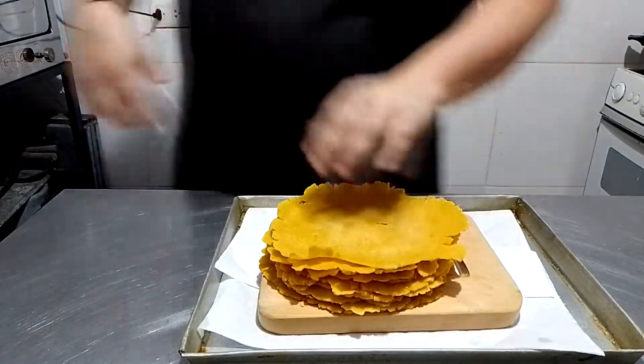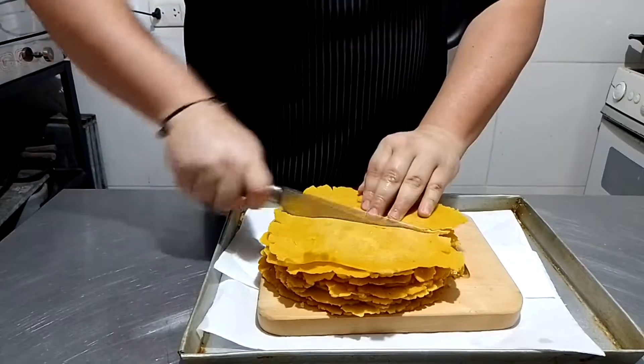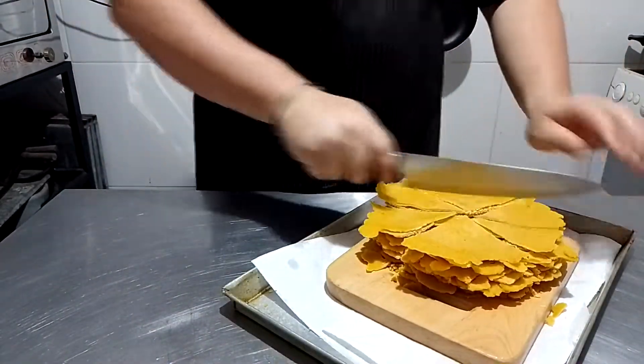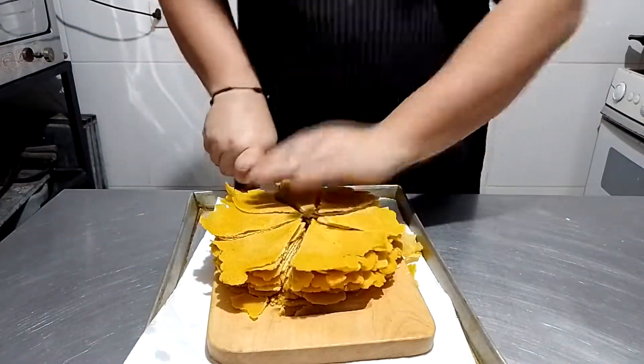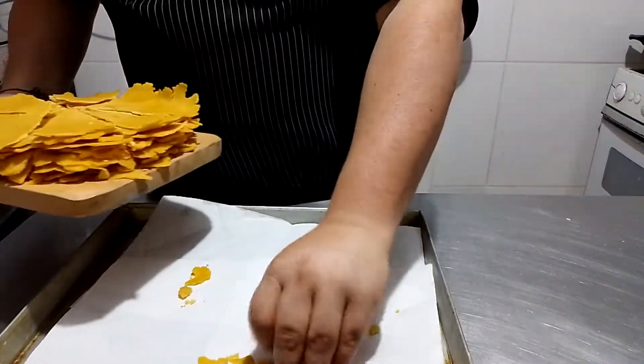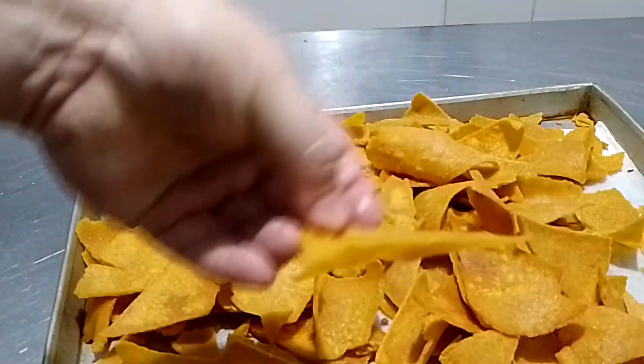For the last part, get all your corn tortillas together and just cut them into bite-sized nacho chips, frying on mid-high heat in a big pot with abundant oil. As soon as you notice they're getting crunchy, take them out of the oil and put them into an open pan so they can rest and cool down. Mind that the nacho will still be cooking itself, even after the frying process.